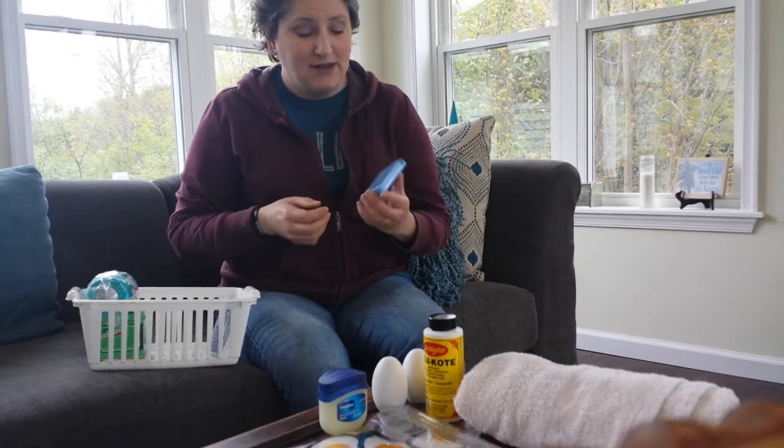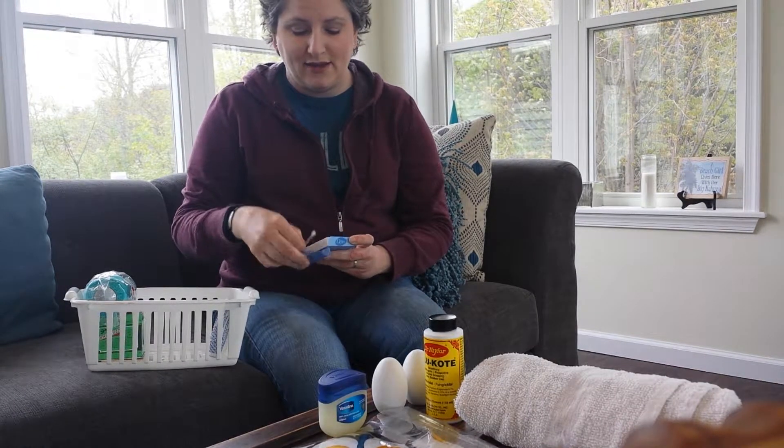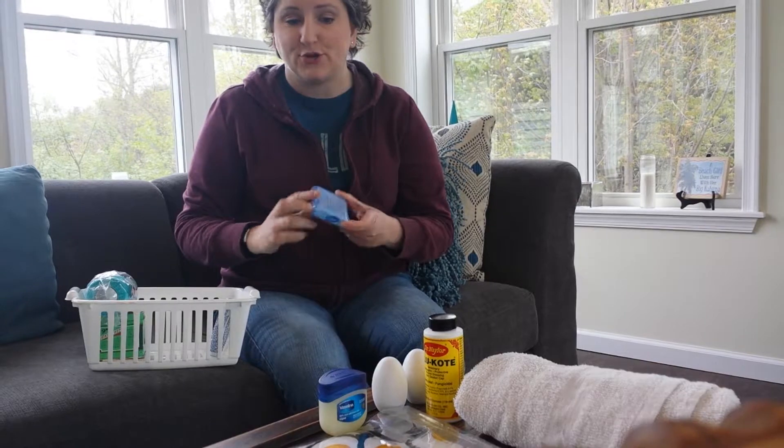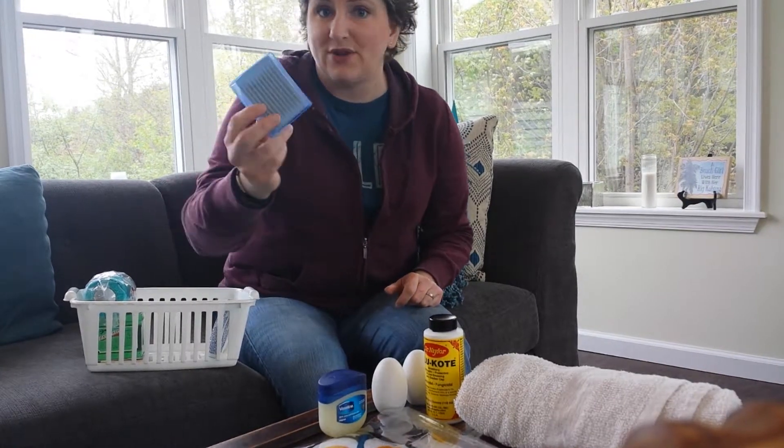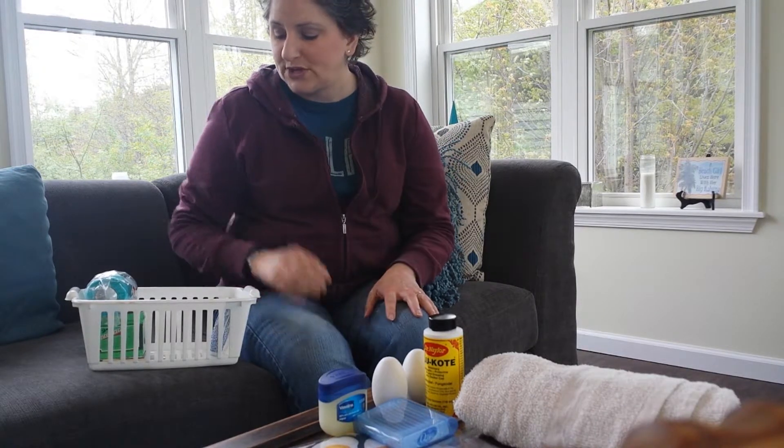Something else I have are Q-tips, and they're just in a nice little travel case which keeps them dry. If it's a rainy situation or whatever, I like this little case. It's a travel case — you can find them anywhere in those little travel accessories bins at your stores.